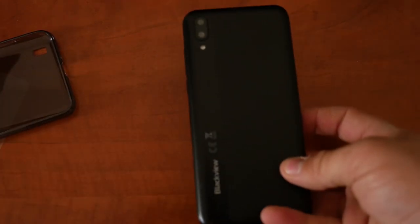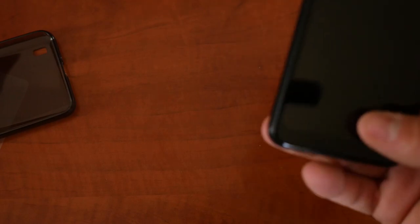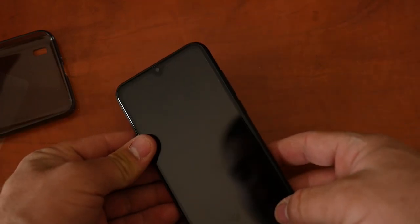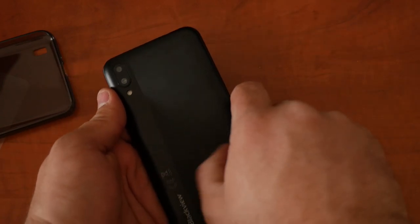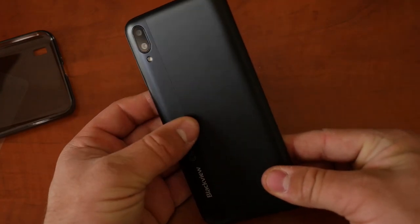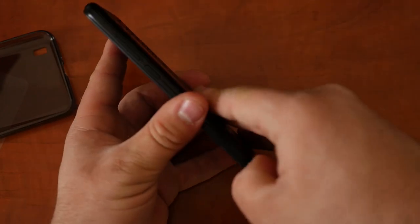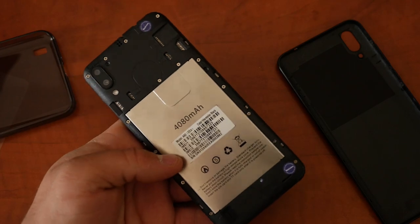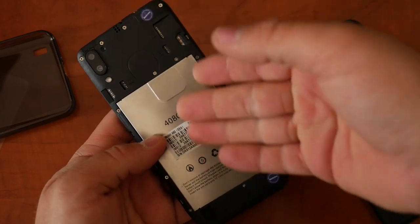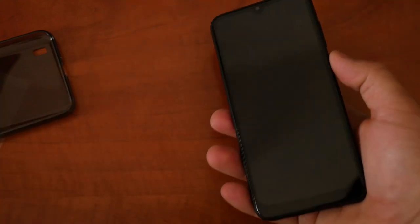First impressions: this phone is a bit hefty — you do notice the weight. I think it's because of the battery since this is a plastic phone. There's a black version with these lines on the back, and a purple version that I think doesn't have them. The back is protected by a middle casing, so it looks like Blackview didn't want people messing with the battery — there's no tab to remove it.